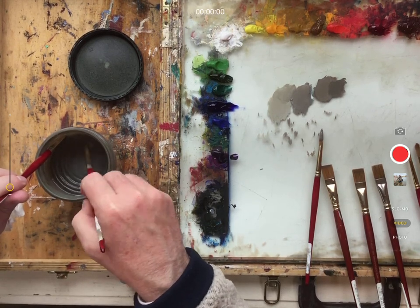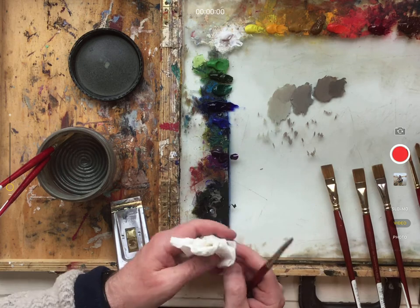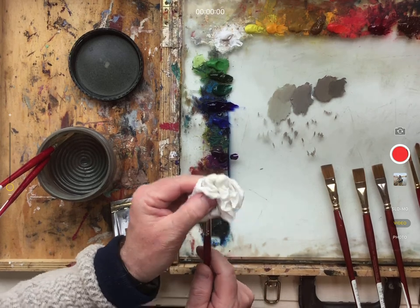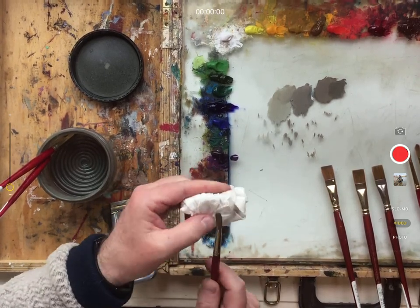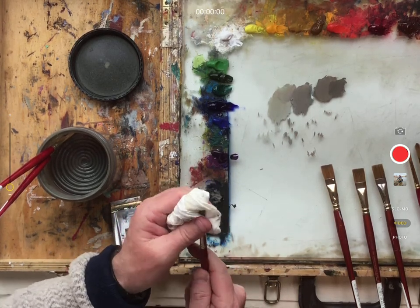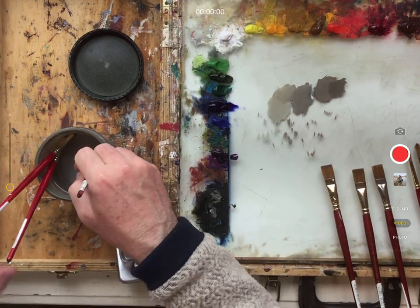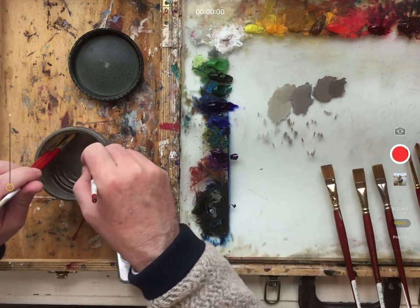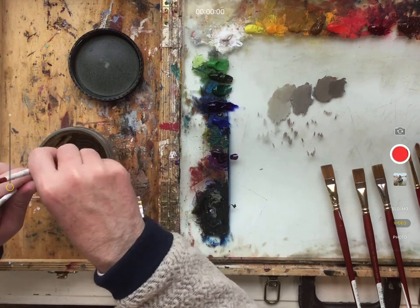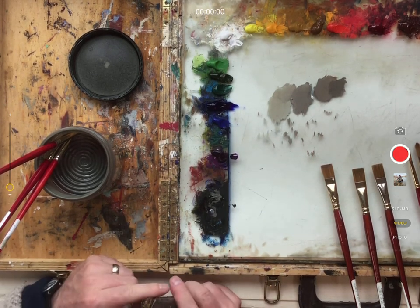I'll clean those paintbrush bristles really nice and clean, then slide that down and take the other one and repeat the process, rotating the paper towel so I'm not applying paint back onto the brush after cleaning it — rotating into some cleaner areas of the paper towel. Then I start to brush it against that coil and let it soak for just a second.